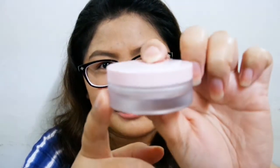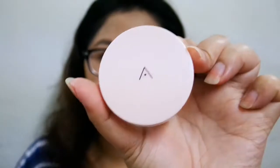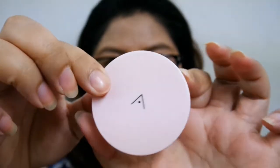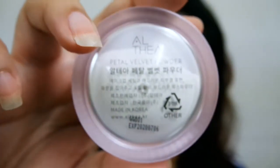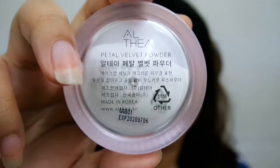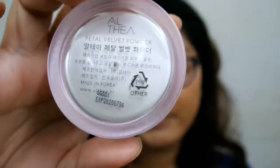Nag-open na tayo. So ayan siya — malaki yung tub niya. It's actually made of plastic but it looks like frosted glass. Ang ganda lang, hindi siya mukhang cheap at all. It comes with this pink cap — the Althea color — with the logo on it. Here at the bottom we have the Althea logo, the product name, some descriptions in Hangul, and it says 'Made in Korea.' There's also a batch code and expiration date.